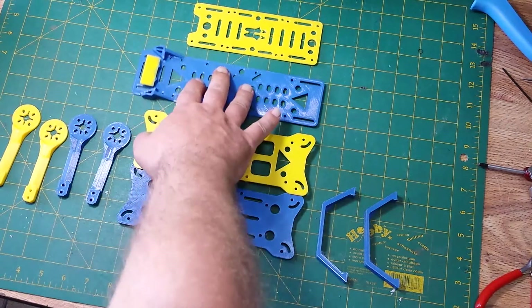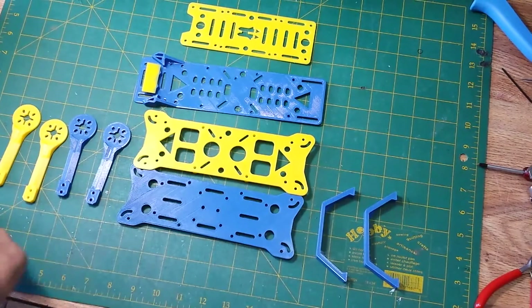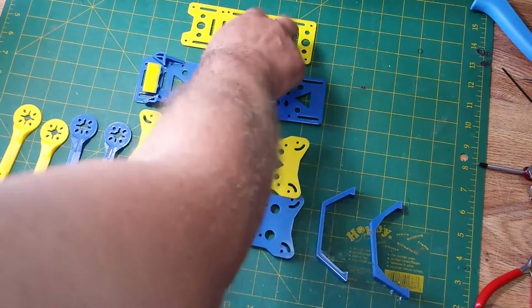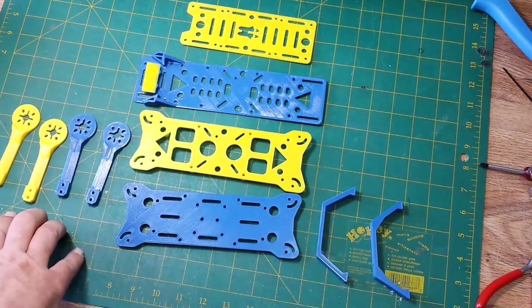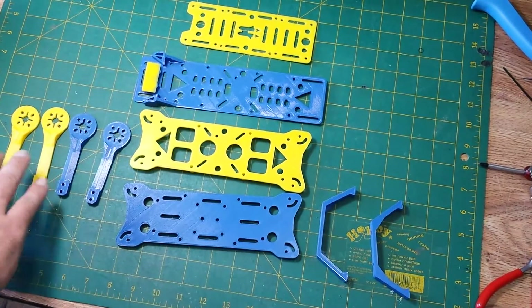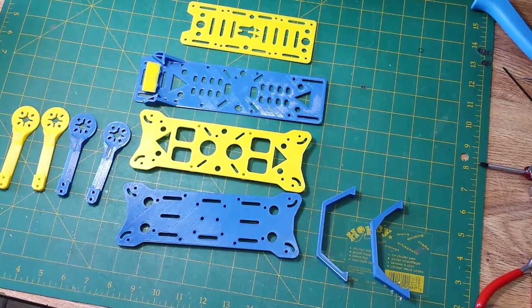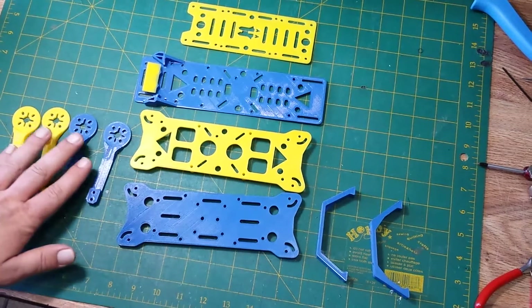First of all, we got the 3D printed parts — 11 parts altogether that you have to print. These are the standard arms. You also have the choice of extra long arms. The extra long arms allow you to use a 6-inch prop. I'm going to go with 5-inch props to start with. 3D printed quadcopter — this is going to be awesome.